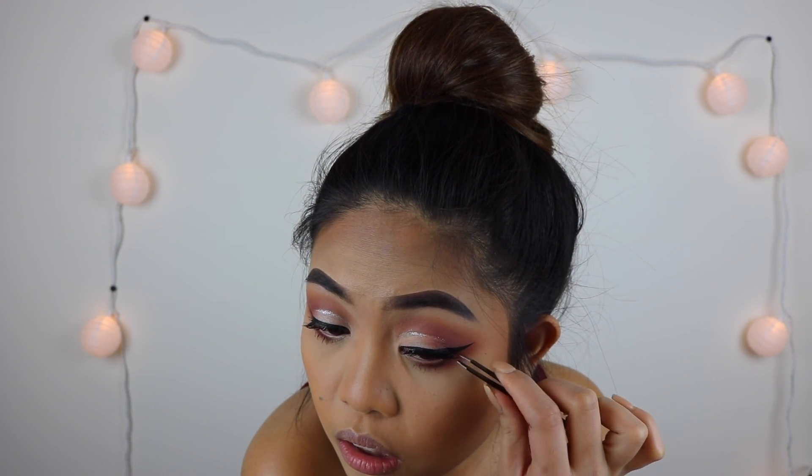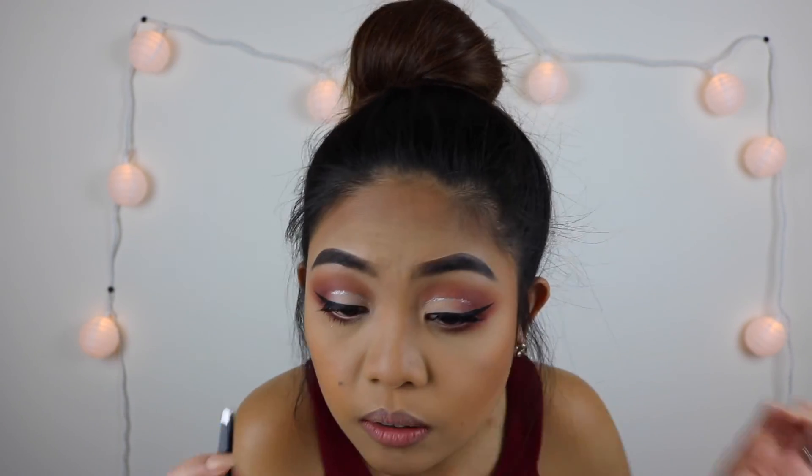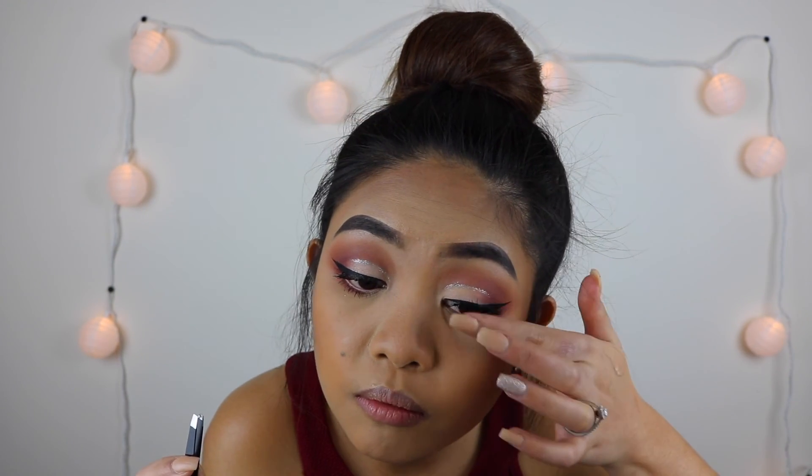For the lashes, I used the House of Lashes Iconic. I spray it onto my brush and then dip into my favorite So Hollywood Highlighter, putting it all over my cheekbone.